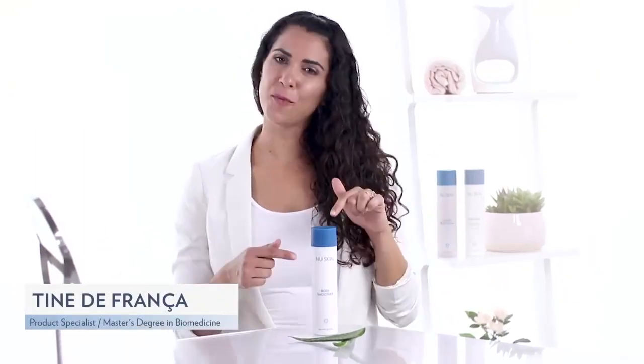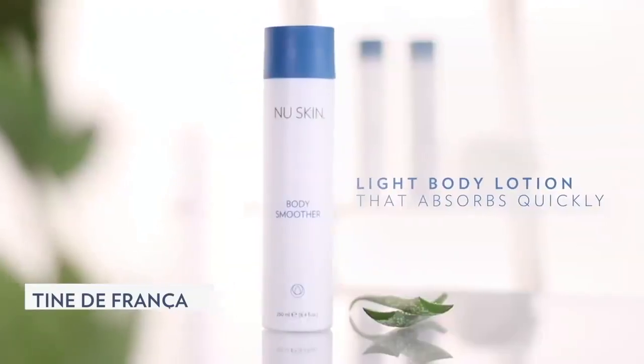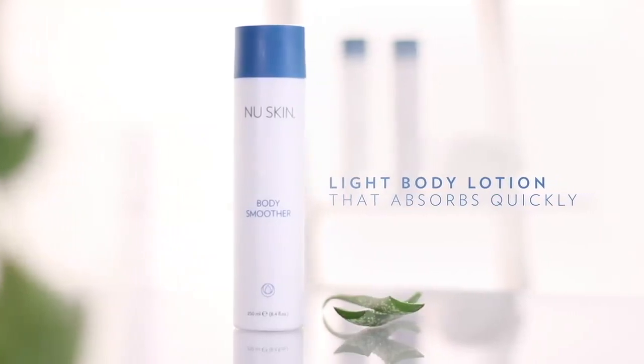Help your skin stay hydrated with Body Smoother. Body Smoother is a lighter body lotion that is absorbed quickly, meaning it's ideal if you're busy and don't have time to let a heavier moisturizer dry before getting dressed. You should use it straight out of the shower where hot water tends to strip our skin from its natural oils.